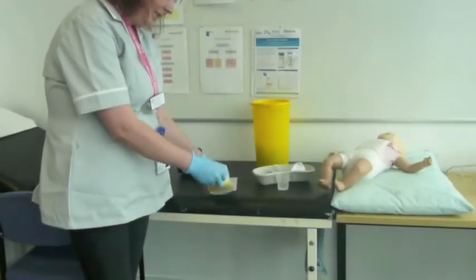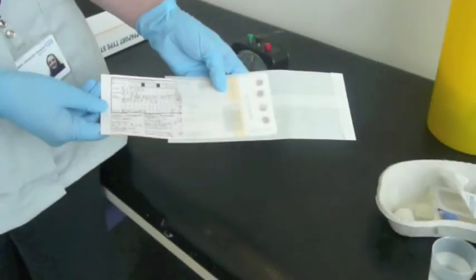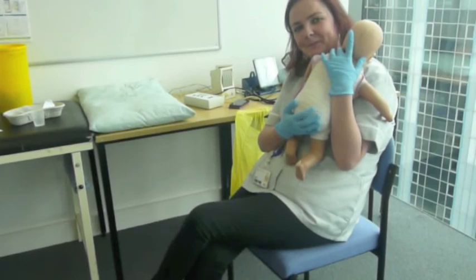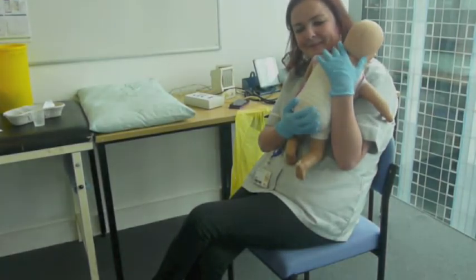Allow blood spots to dry before putting them in an envelope and dispatch to the lab within 24 hours of the sample being taken. Once the test is completed, console the baby until it stops crying.